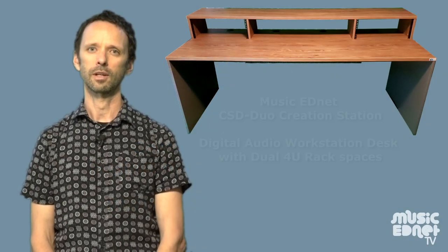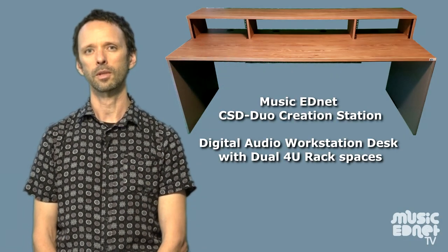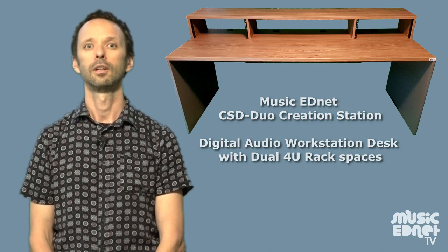Hi there, it's Dave here from Music Ednet. In this video I'm going to take you through the process for assembling the Music Ednet CS DUO Studio Desk. So let's get started.